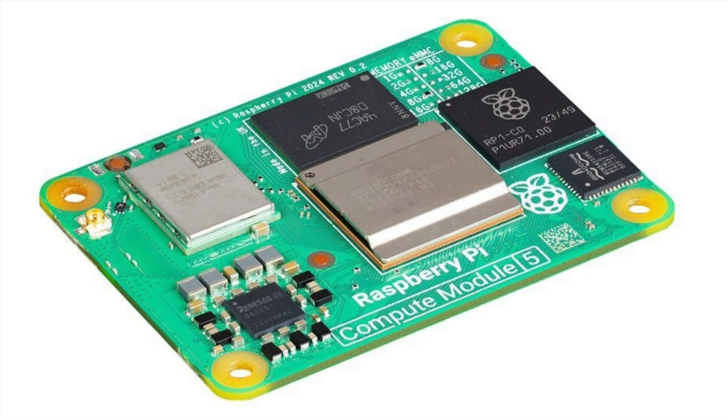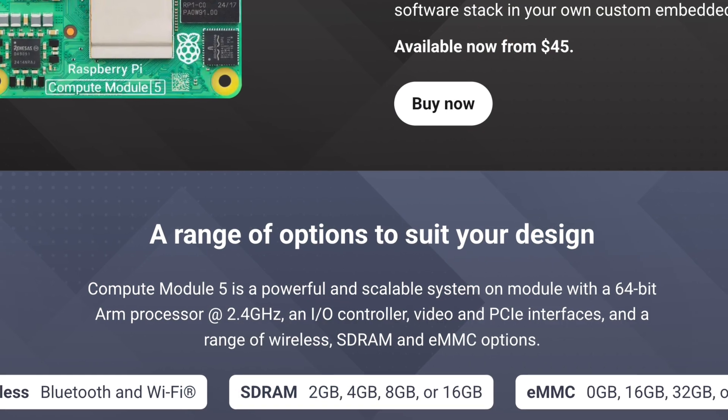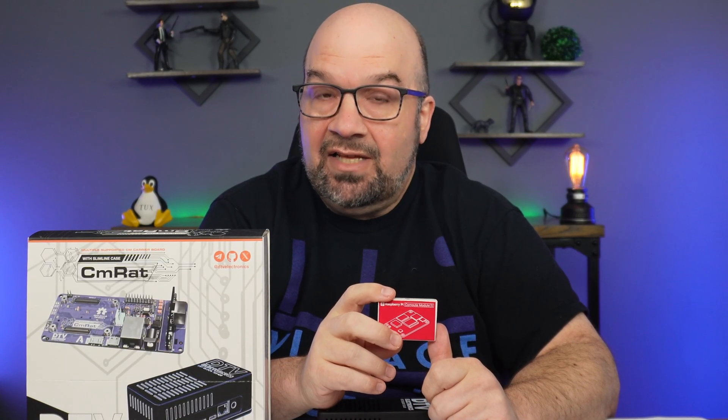The CM we're using today is the Raspberry Pi 5 compute module, or CM5 for short. This particular one comes with 32 gigabytes of eMMC storage, 16 gigabytes of RAM, as well as Wi-Fi and Bluetooth 5.0. In full disclosure, both the CM RAT and the Raspberry Pi 5 compute module were sent to me by DTV Electronics at no charge. However, no money has changed hands, and DTV Electronics has not reviewed this video before it was uploaded. As always, everything you're going to hear here today is my honest take.